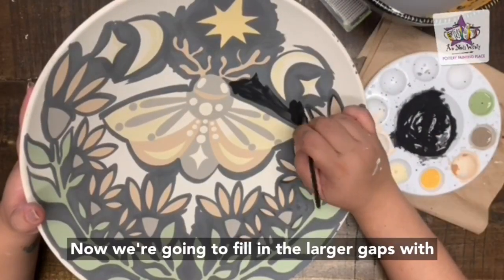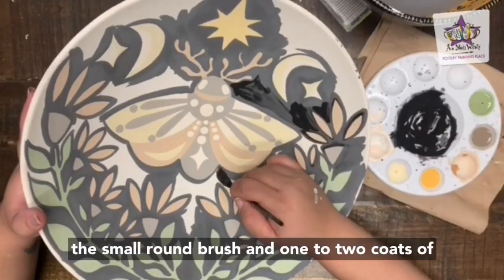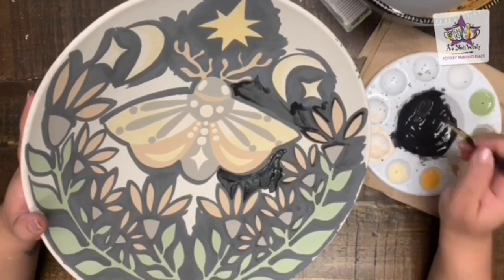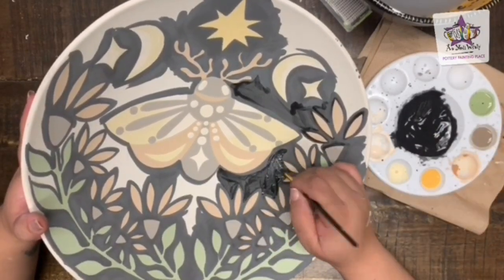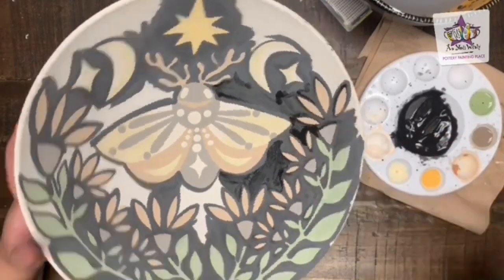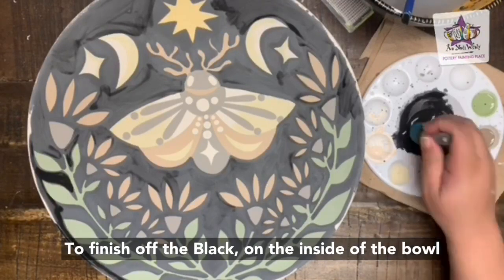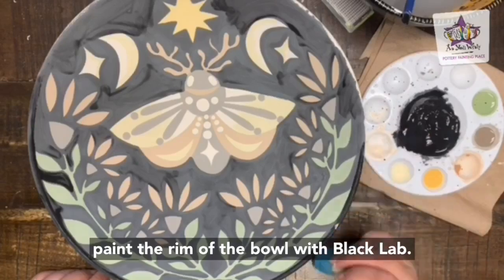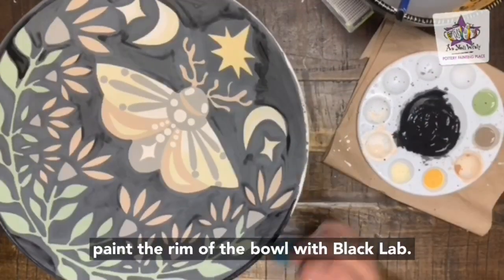Now fill in the larger gaps with the small round brush and one to two coats of black lab. To finish off the black on the inside of the bowl, use the sponge on a stick to paint the rim of the bowl with black lab.